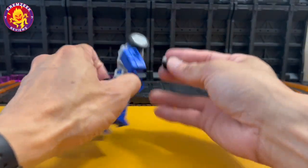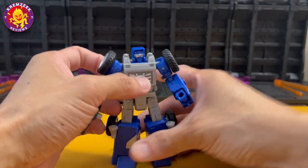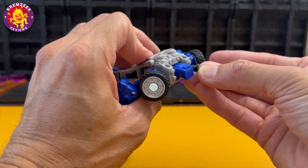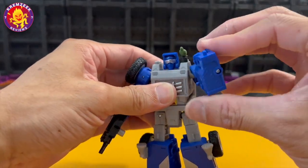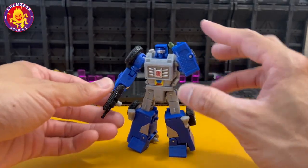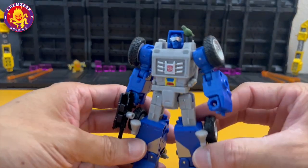He can hold his gun and he's got wrist rotation. You can attach the small parakeet here on the side of his shoulders — there's Beachcomber's little pet. He's got some nice details here even on the metal surface panels on the side of his arms.